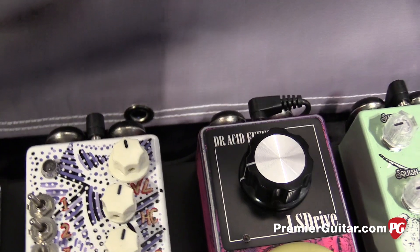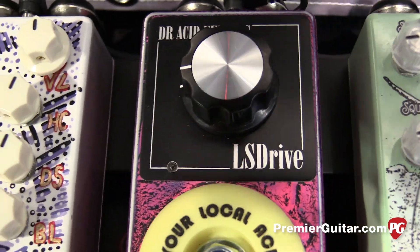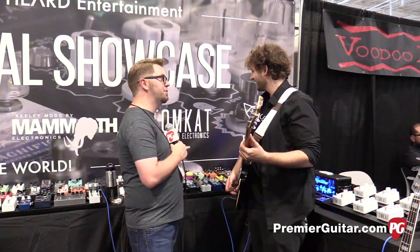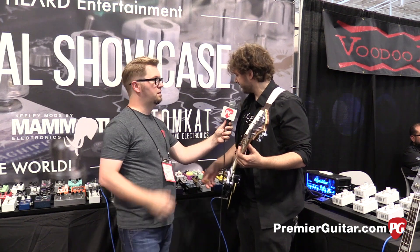The thing I thought was the coolest that caught my eye is that the button is an actual working skateboard wheel. So knowing this isn't your pedal but you're going to be the representative for Dr. Acid, tell us a little bit about it and kind of what the general vibe is.